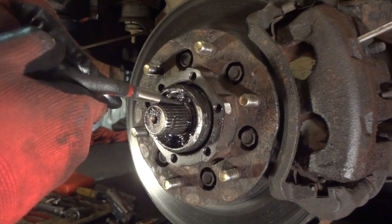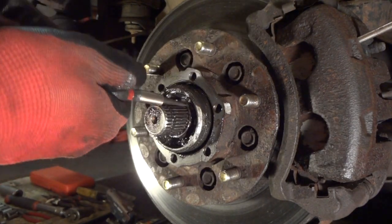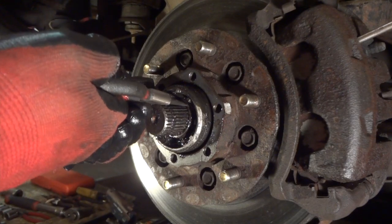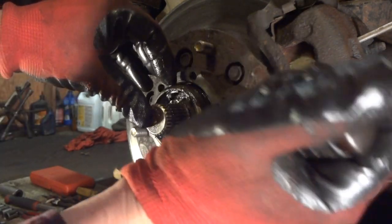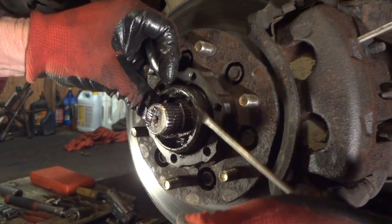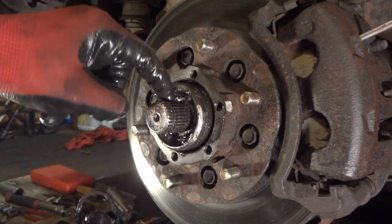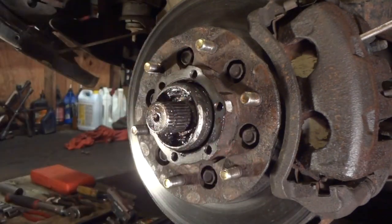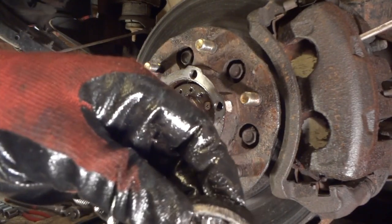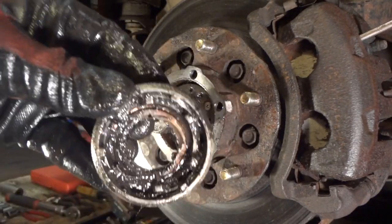I'm just using some simple snap ring pliers I picked up at the farm store for next to nothing — picked all four of them up for about ten dollars. We'll get this clip out of the way. There are two grooves it has to pass over, then slide this piece off. There's a little race, a little bearing right here that goes on the outside — don't lose that, put it off to the side.